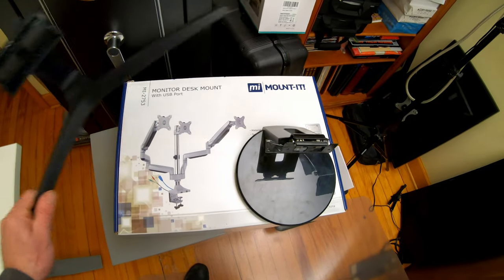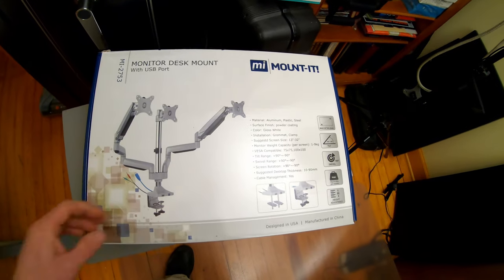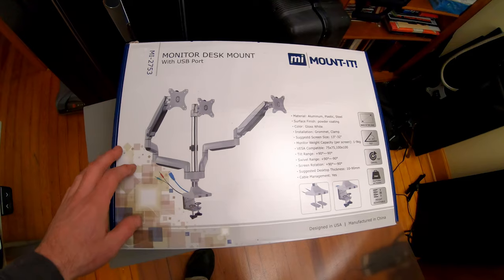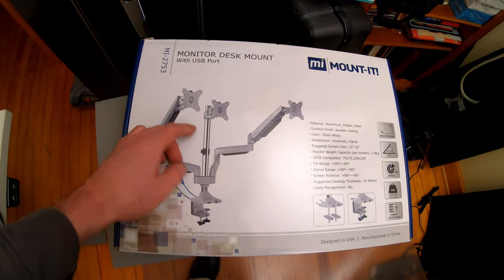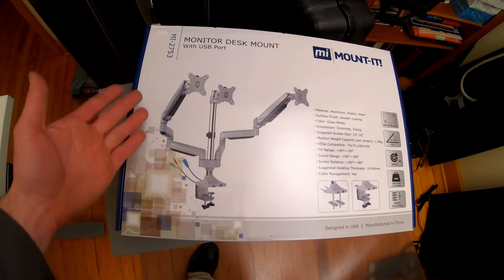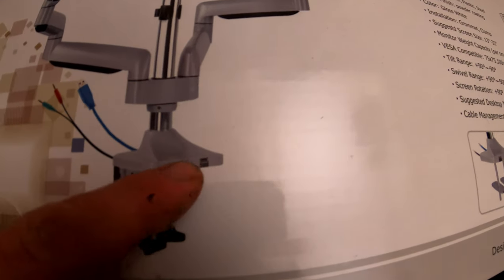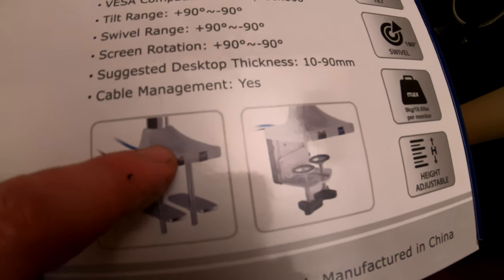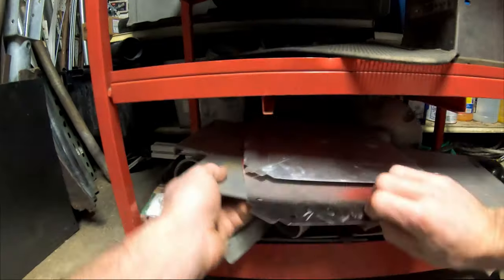Instead of using the stands that come with my monitors, I decided to pick up one of these. It's made by Mount-It, I got it on Amazon for $140 — kind of pricey — but it claims you can put three 32-inch monitors on it. I think this is going to work well; they're adjustable and it just clamps on the back. However, one problem I noticed right out of the package: this little bracket is made out of aluminum, and one reviewer had this thing crack on them.